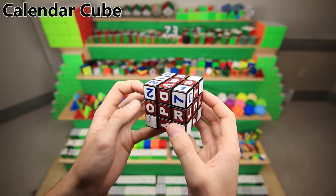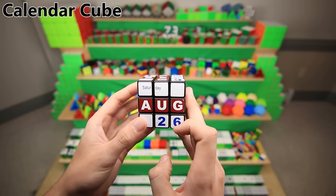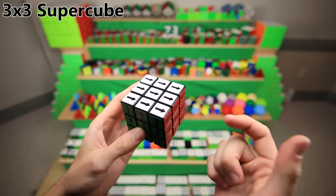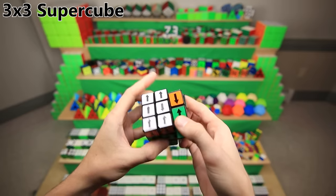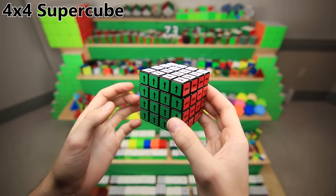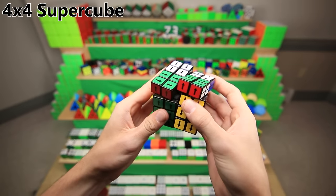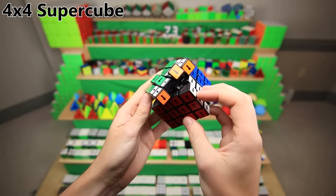This is the calendar cube, another Cubesmith sticker mod. Basically, you can turn the sides to make it display any date of the year — right now it says Saturday, August 26th. Here are a couple more Cubesmith sticker sets. This is the super cube, which is basically just a normal 3x3 sticker set, except it's a little more difficult to solve because there are ways to get an arrow misaligned. The 4x4 super cube, on the other hand, is very challenging — it takes a lot of extra work to make sure all these center arrows are lined up, and you might need a couple extra algorithms. It also makes this terrible sound — it's made out of a V cube 4. Also, it pops apparently.